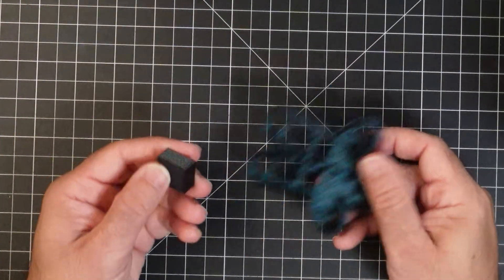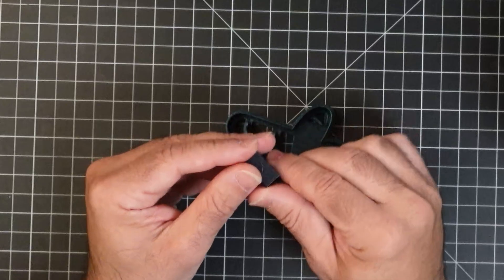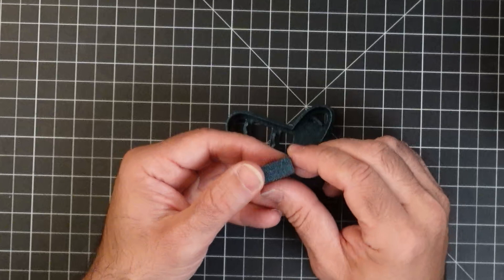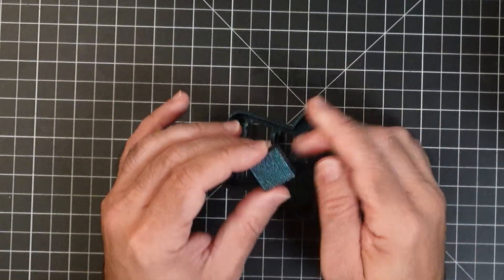Next we printed a cube — one of their test cubes. It's not a standard XY cube, more of a short stubby cube, but the quality came out nice too. Great first layers, and the PEI sheet really makes a difference.